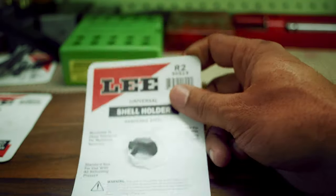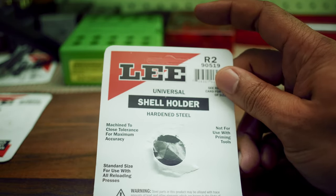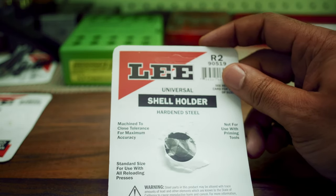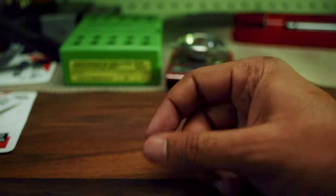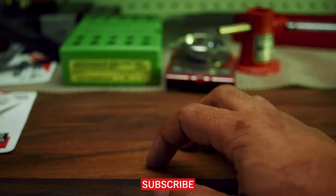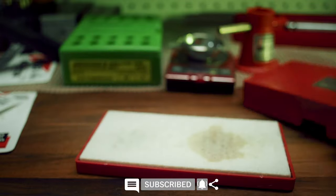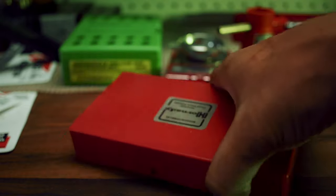Another thing you'll need that goes on the press itself is a universal shell holder. This is R2 for my 6.5 Creedmoor, so make sure you get the correct sizes for the caliber you want to reload. A few other accessories you'll need are a Hornady scale, a trickler, and you may also want a lube pad — I have one here from Hornady.